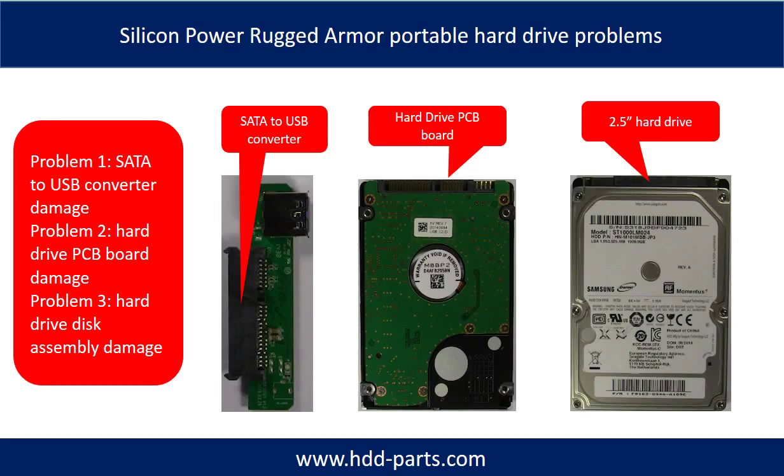The Silicon Power Portable Hard Drive problems can be categorized into three. Problem 1: SATA-to-USB converter damage. Problem 2: hard drive PCB board damage. Problem 3: hard drive disk assembly damage.